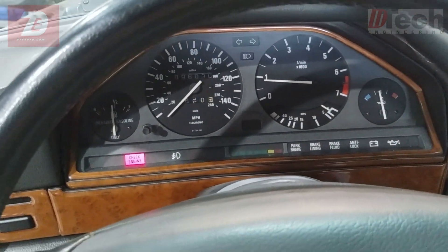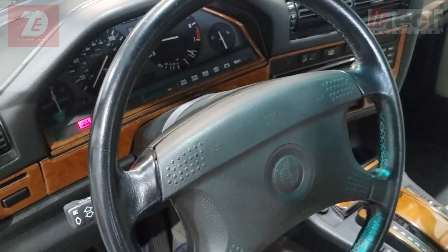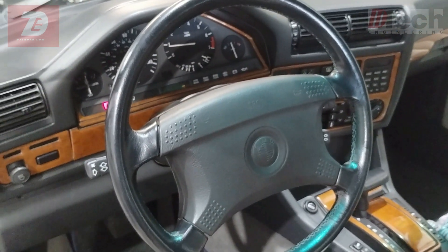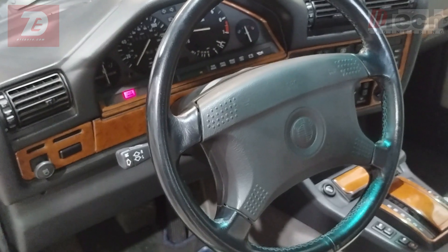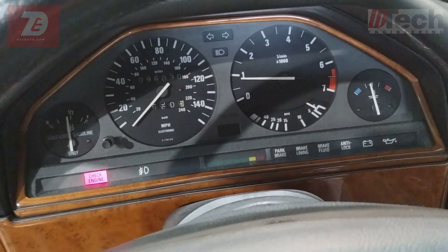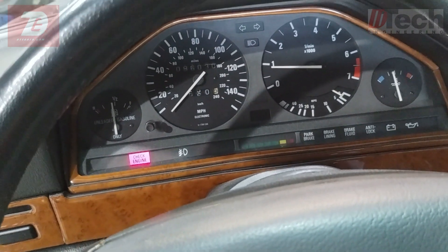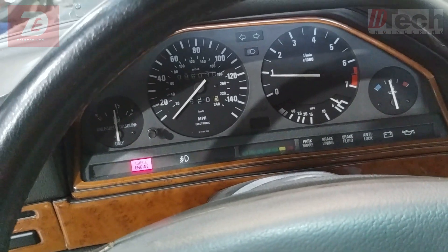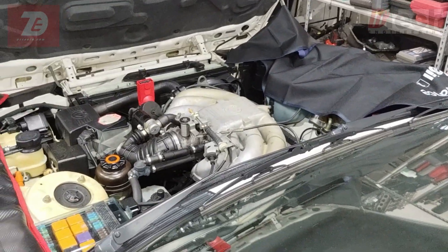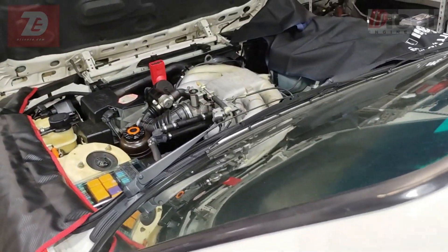When the customer dropped it off, he left it outside, put the key in the drop box, and I brought it in and let it sit inside out of the weather. So this is the first time we are experiencing this — my first time in an E30 having a check engine light on my own, outside of the dealer. I'm going to attempt to see if we can figure out why the light's coming on.